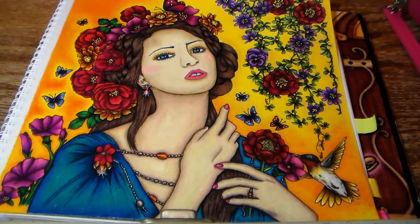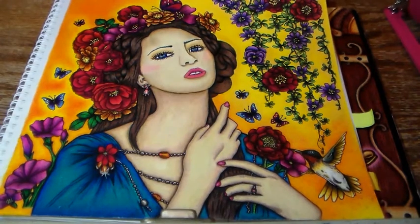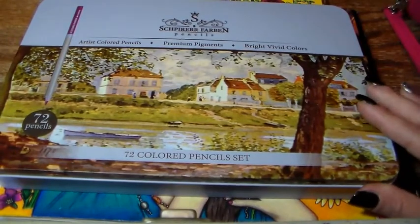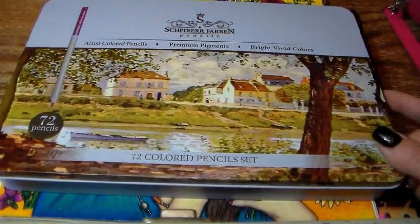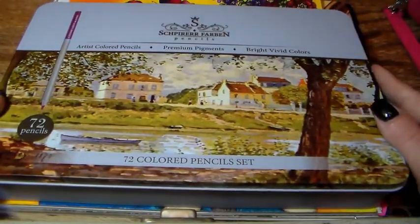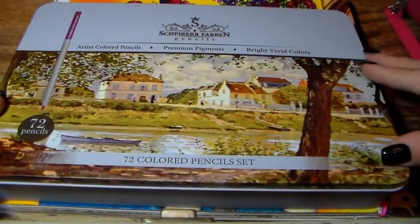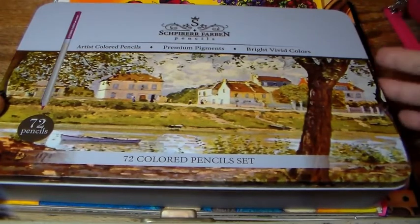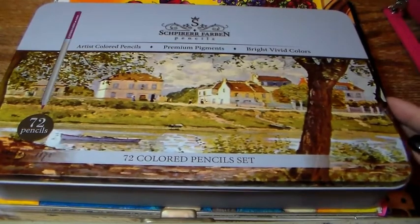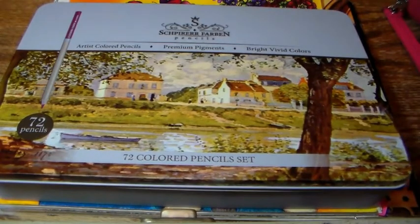Hey guys, welcome back to my channel! Today I wanted to review for you guys the Spear Farben pencils that I got for Christmas from Amazon. I have no idea if that is the correct way to say this, but that's how I'm going to say it throughout this review — Spear Farben. No idea, but it sounds awesome, so we're going with it.